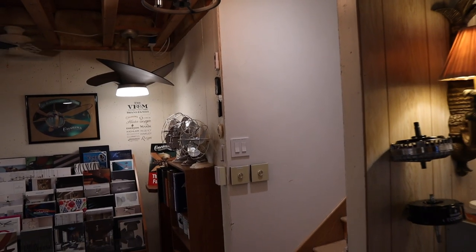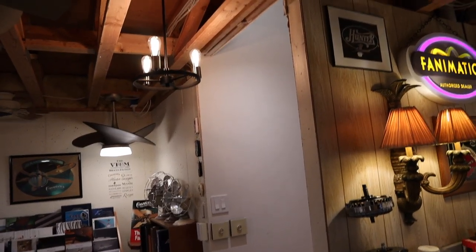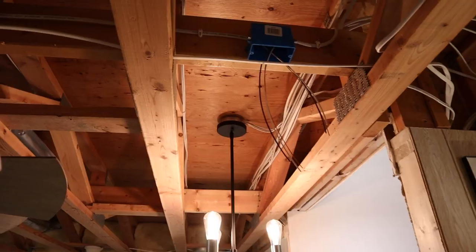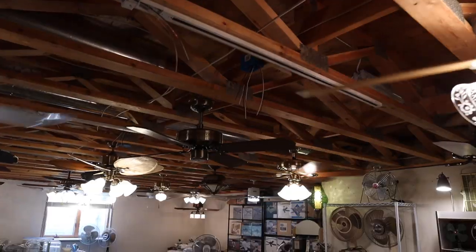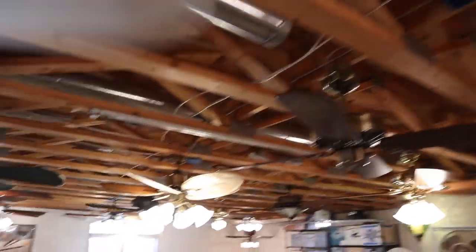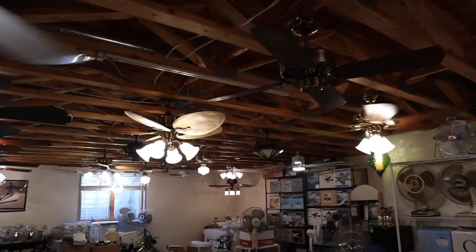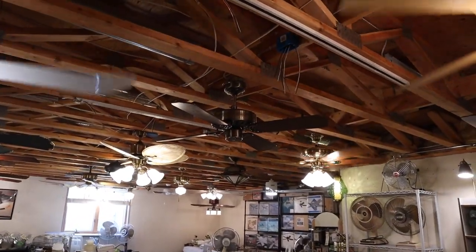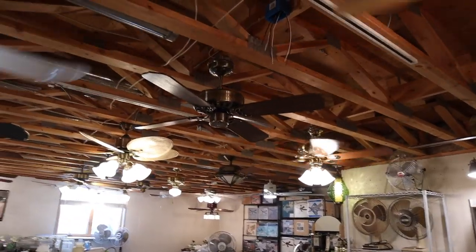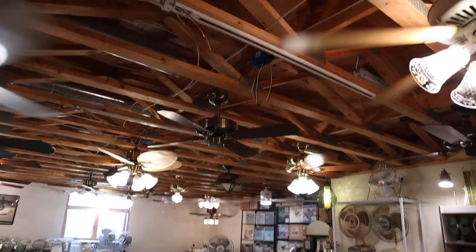I'm just gonna jump right back into it because basically all of the updates that I have here are picking up right where I left off at the end of the last video. So if we head into these track lighting junction boxes, you can see that I have some wiring run. As we get into this range, you can see I have a couple of lighting tracks put in. These are a couple of the random spare pieces of lighting track that I've picked up the past few years during cleanup week.